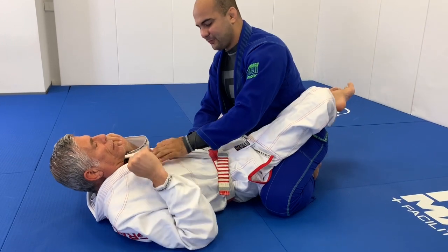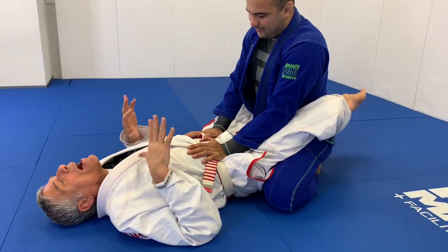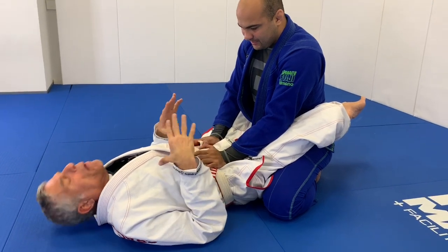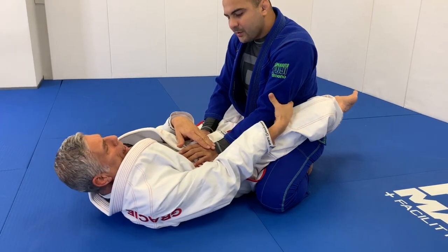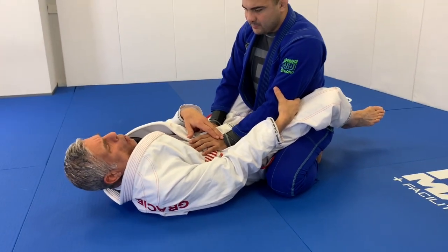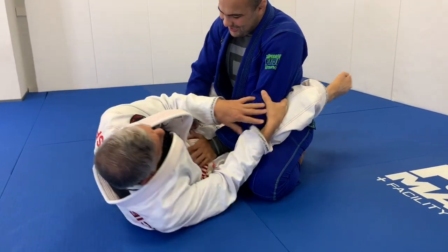So to recap: the first one is when the hand is on your chest. When they put the hand lower it's almost the same — you just work the angle a little bit. Trap the hand, trap the elbow, open your leg, put your foot on the ground, do a very small hip escape, and you already have the strap with both hands.